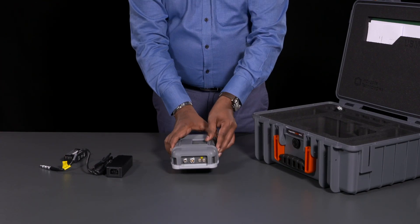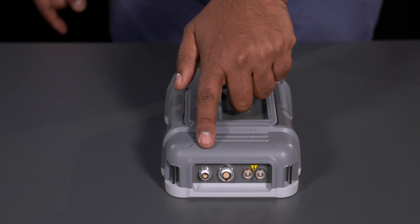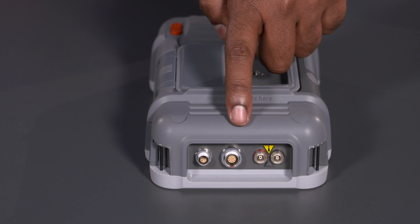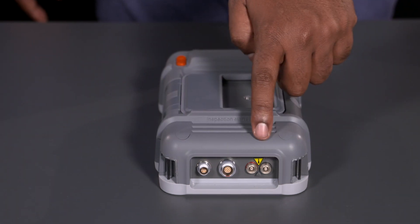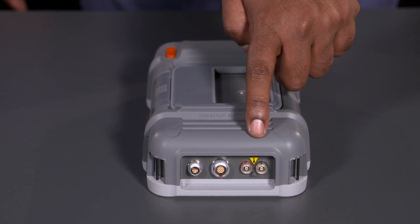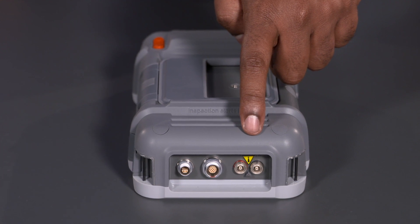Connectors for the instrument are on the side. First, we have a charge connector, which takes a split 4-pin LEMO connector. Then there is a general-purpose 14-pin LEMO I/O connection for connecting to encoders and alarm and analog outputs. And a pair of LEMO connectors for pulsar and receiver. These are in the classic DM arrangement, similar to other small flaw detectors from WayGate Technologies.